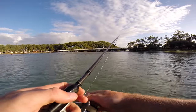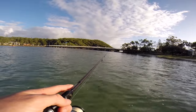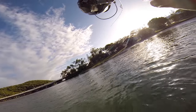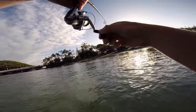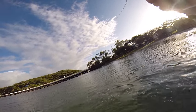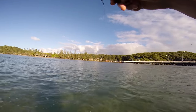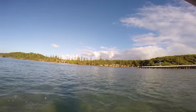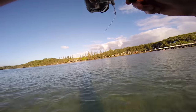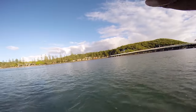Tides have been shocking this week — where are the flatties at? I thought there'd be tons of them along this sandbank. I think it's a bream — yeah, nice bream, beautiful brim coming in from the ocean. Oh, that's a good bream too!